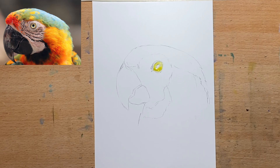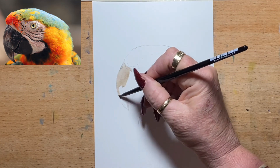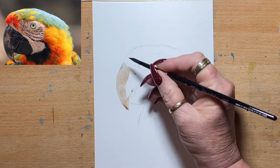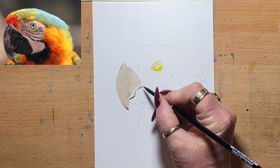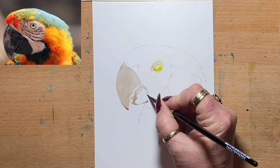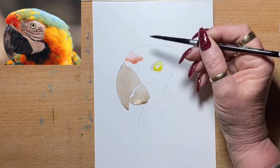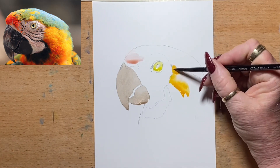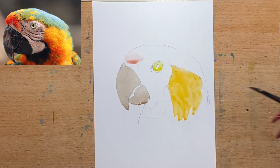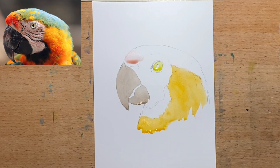I'm going to go in with yellow into the outer ring of the eye, or the iris of the eye, and onto the beak. I mix up a light sort of brown that I want to use just for the base colour of the beak, because you can see there's lighter tones sort of popping through on the beak. So I start with a brownie base first. Then I start to apply very light washes of red, yellow, orange and green just for the base of the bird, and then I'll start to add detail after.